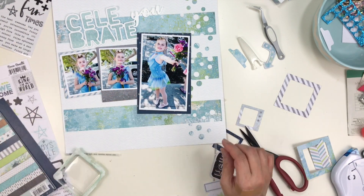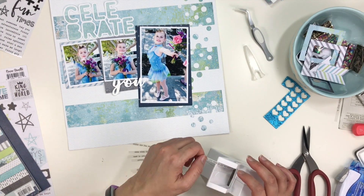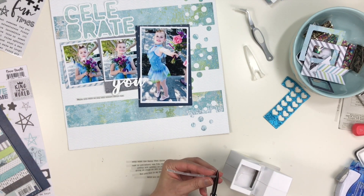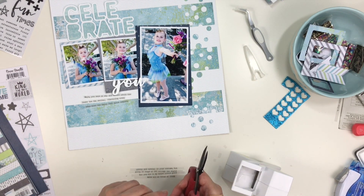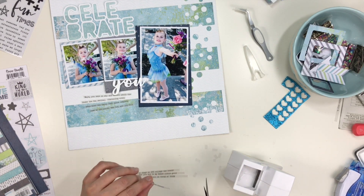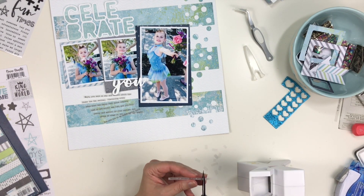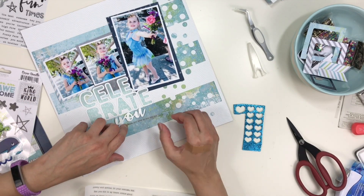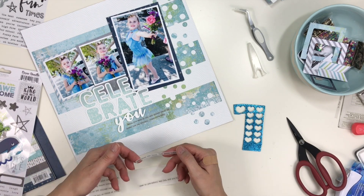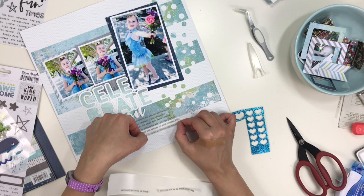I briefly move the title up — my thought was to call more attention to her face and I really like how it looks. But when I get my journaling strips on, the verticalness of the title going straight down into the journaling competes with the confetti effect on the right, and I really wanted that to shine. So I move my title back down and place my journaling. I like this a lot more — it blends into the right a bit and there's a little white space at the top.